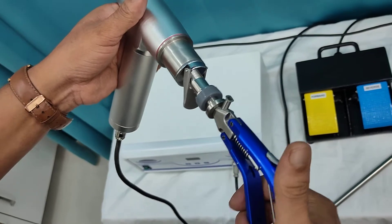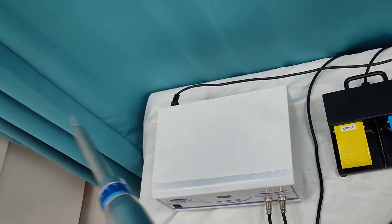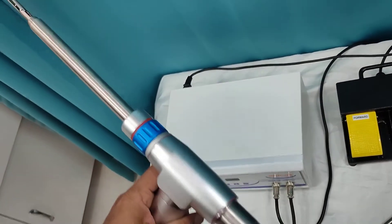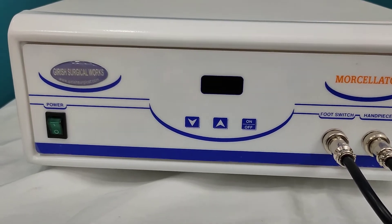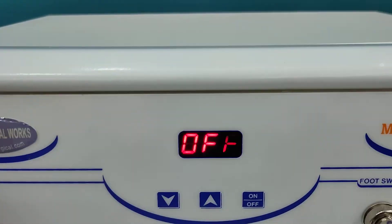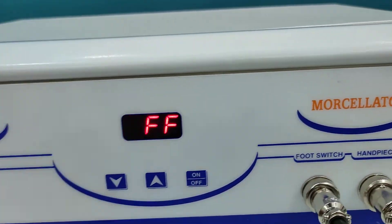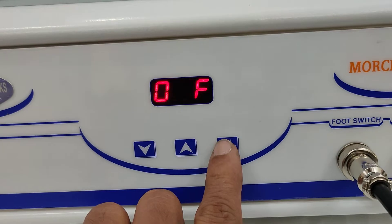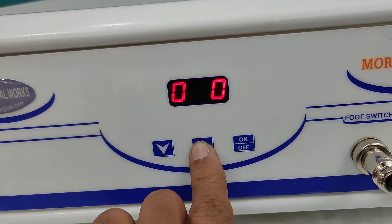Now we are putting on the machine. You will find the off mode at the window. Once you put on the machine, you can increase or decrease the speed accordingly.